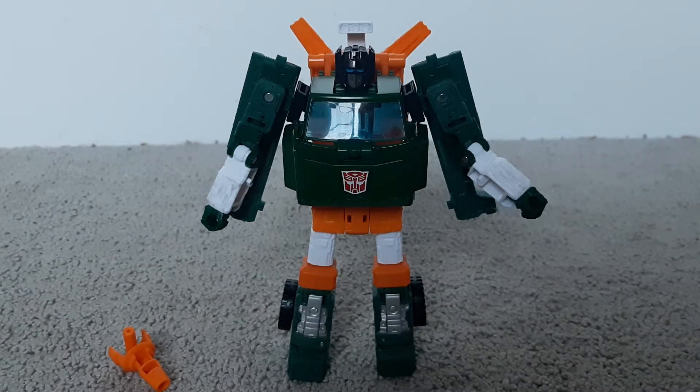Hot Road Productions here with another Transformer review. So today we're going to be reviewing Transformers Earthrise Hoist. And now let's first look at the robot mode.